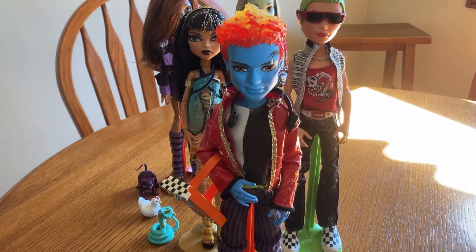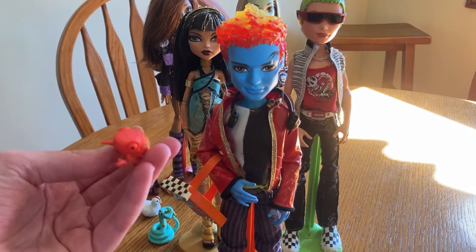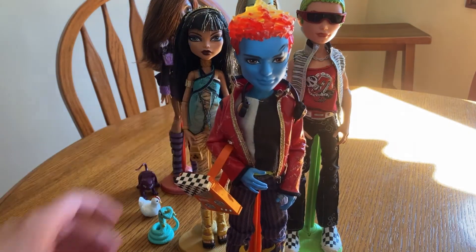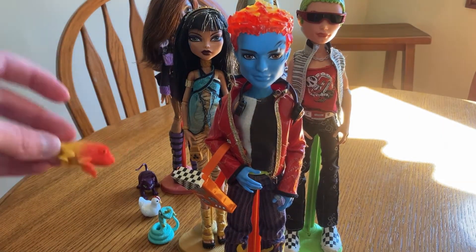I also have Holt Hyde. He wasn't mine originally — he was bought for my brother, but things happen; now he's mine. And this is Crossfade — he's a little chameleon. This character is, of course, based off of Dr. Jekyll and Mr. Hyde. He has another version: Jackson Jekyll. I really wanted him so bad — I remember putting him on my Christmas list when I was a teenager, but no one bought him. Crossfade is a different color when he's with Jackson, so that's neat. He's all about music, for some reason.